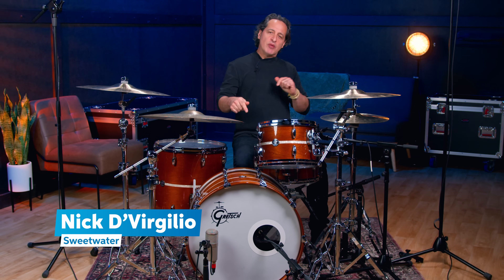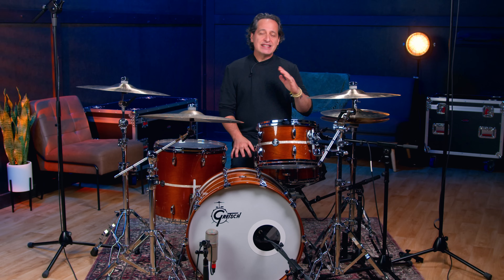Greetings one and all. I'm Nick DiVergilio and today we're talking about micing the kick drum and snare drum with two mics on each drum. The techniques I'm going to talk about today are super easy to do and they work well all the time. If you're at home and you have a small setup you could definitely do this. If you work on a live stage like in a house of worship setting you can use these techniques as well. They work well live, they work well in the studio.